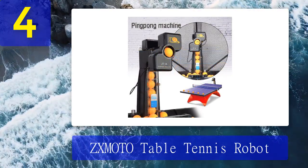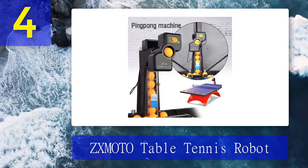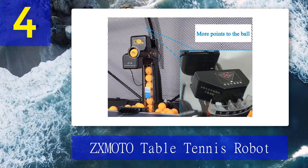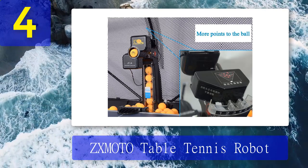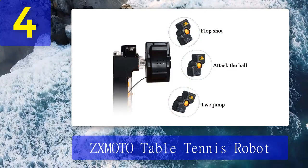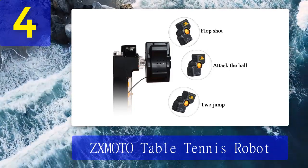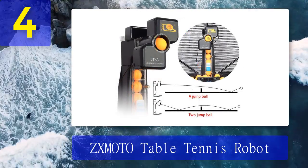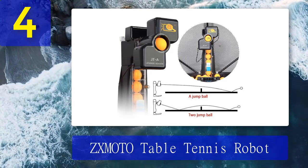According to many users, the length of the cable for the wired controller is perfect for those who want to set it right next to them to have it handy at all times. This means you can change the settings quickly during training without having to stop for minor reasons. The ZX Moto is very easy to set up and take down, and you can adjust the angles with ease to practice all types of shots. This flexibility makes it a great choice for those just starting to train. It uses international standard balls with a diameter of 40mm, compatible with most balls on the market, and comes with detailed instructions for easy setup.